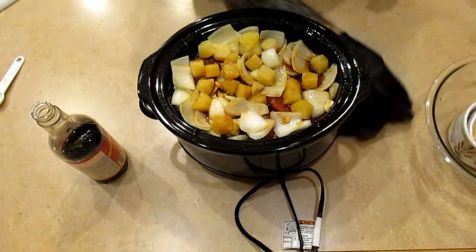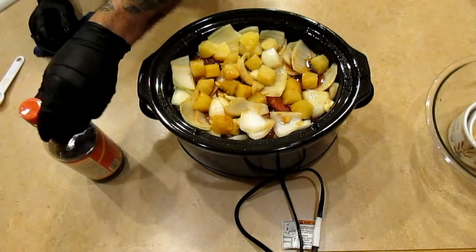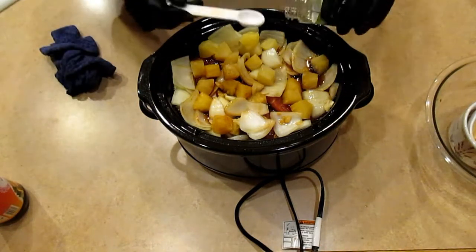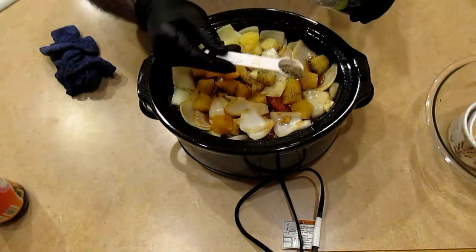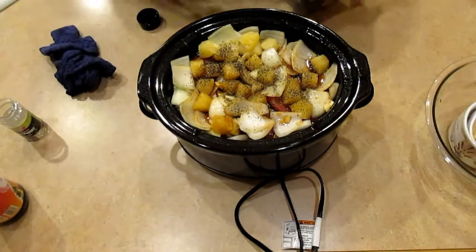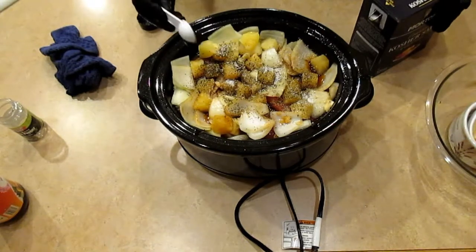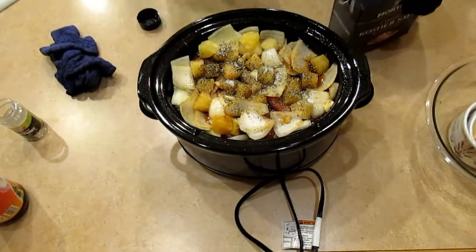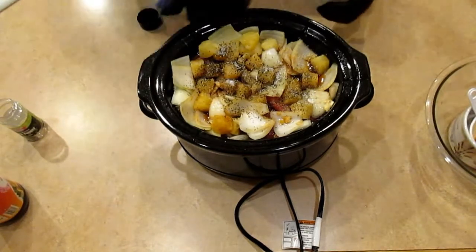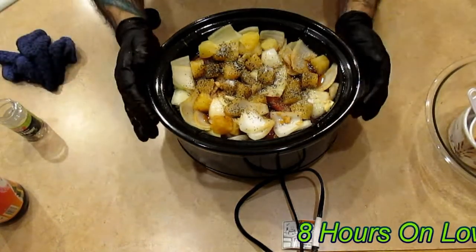I'm going to cook this on low for about eight hours. You can cook it on high — probably five hours — and check it. I'm also going to add a teaspoon of black pepper, and this is to taste. Then I'm going to add another teaspoon of kosher salt. I don't like adding too much salt because I don't want it to begin to cure the meat — this recipe resembles one of my jerky recipes and it's a natural cure.